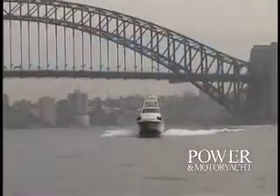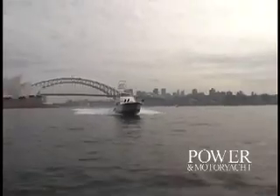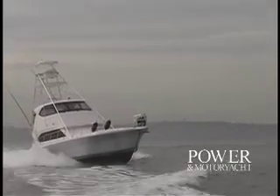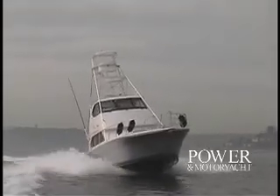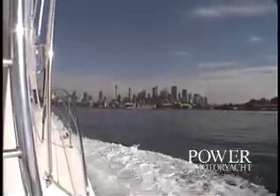The real excitement takes place out on the water as I take the 51 out for a spin in Sydney Harbor. She has a well-proportioned profile, and with her full tower and rigging should be a formidable presence anywhere she fishes. With the bottom drawn by renowned naval architect Frank Mulder and powered by a pair of 825 horsepower MTU diesel inboards, the 51 Convertible hit a wide-open throttle speed of 40.2 miles per hour while burning 88 gallons per hour on this test day. With her tanks topped off with 713 gallons of fuel, at her fast cruise speed of 38.4 miles per hour burning 72 gallons per hour, her range comes in at 367 miles.